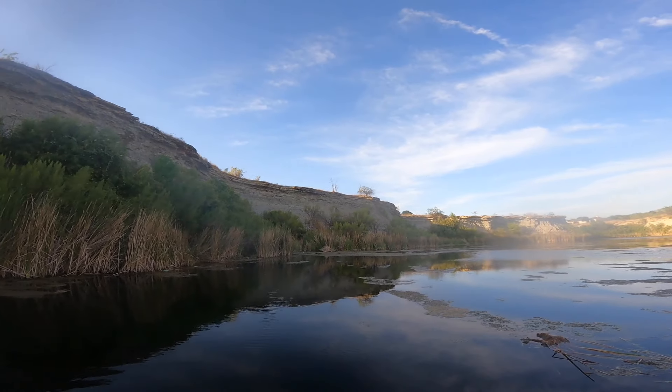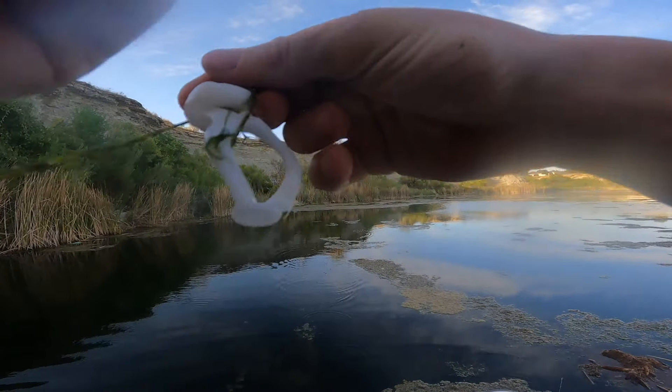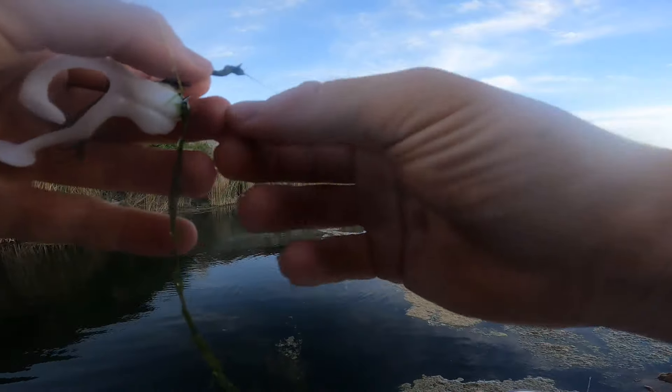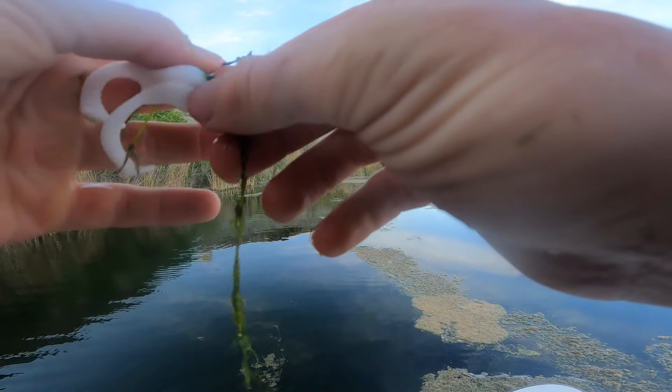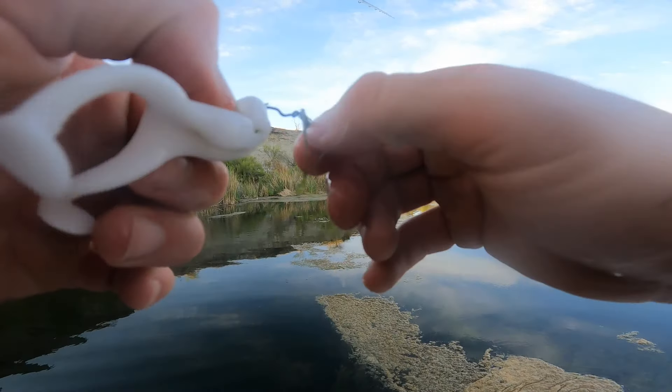Another bass on the frog! Dang, got off. He wasn't as big, but still got another eat on that little finesse frog. Thought I had a pretty good hook set — guess not.